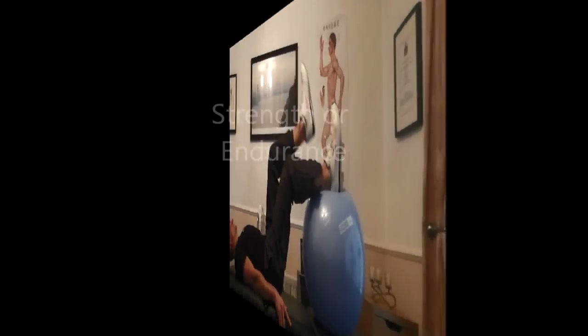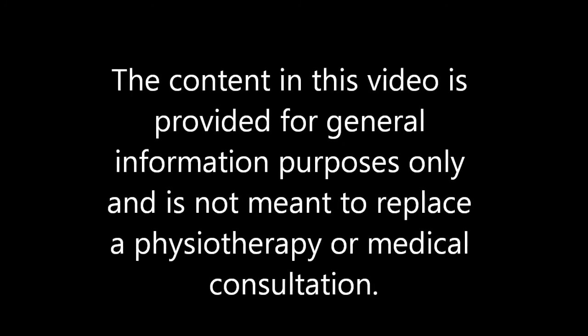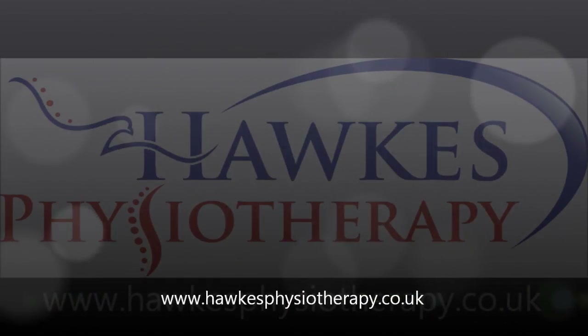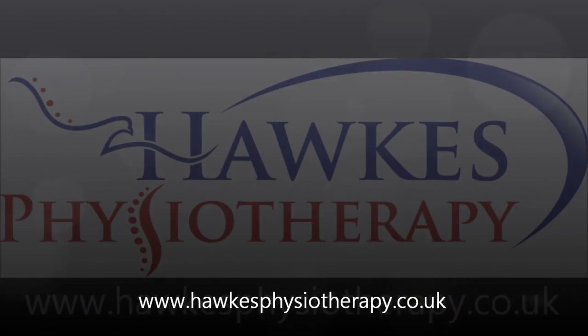Choose a resistance that is high for strengthening and low for endurance. Perform 6-10 repetitions for each side and repeat for 3-5 sets in total for strength. For endurance you will need to do 15-25 repetitions for each side and repeat for 3-5 sets. Rests need to be 3 minutes between sets for strength and no more than 30 seconds for endurance.